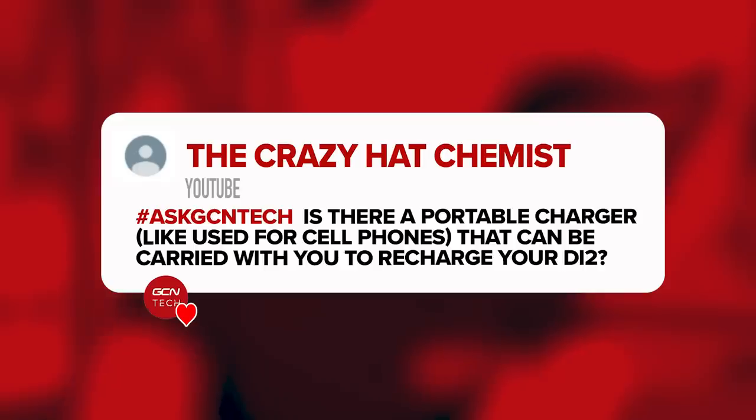Next question from The Crazy Hat Chemist — these usernames are great, keep them coming. 'Is there a portable charger like the ones used for cell phones that can be carried with you to recharge your Di2?' Yes, there are. You can use exactly the same power banks used to charge your phone or any other USB devices. It just needs to have a USB port and you'll be ready to go.